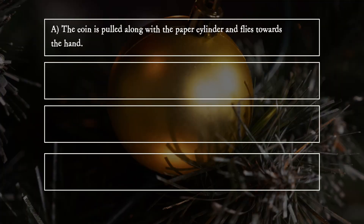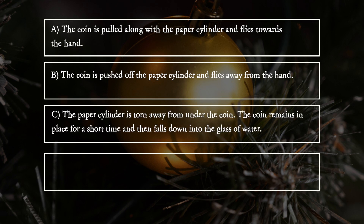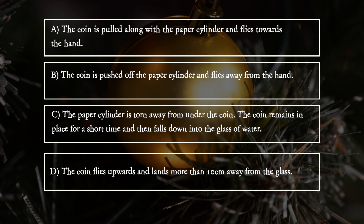A. The coin is pulled along with the paper cylinder and flies towards the hand. B. The coin is pushed off the paper cylinder and flies away from the hand. C. The paper cylinder is torn away from under the coin — the coin remains in place for a short time and then falls down into the glass of water. D. The coin flies upwards and lands more than 10cm away from the glass.